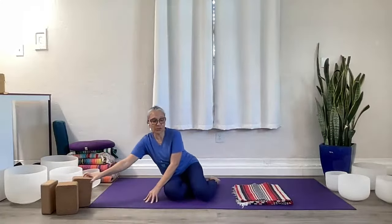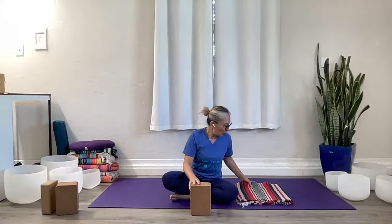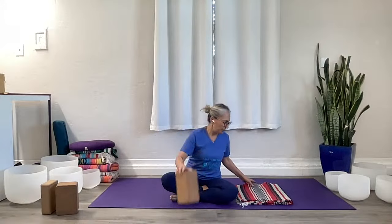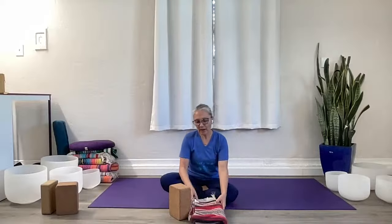Welcome to day 25. Today we're going to need props, so have a blanket or a towel handy. And if you have a yoga block, grab that. If not, your blanket or towel or maybe some firm pillows should work. We're going to start with that block, or fold up your other prop to be around the height of a block.